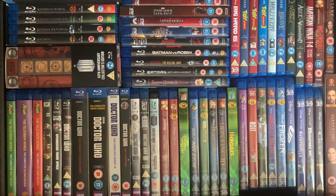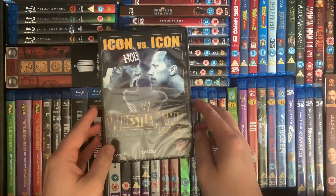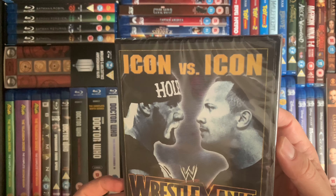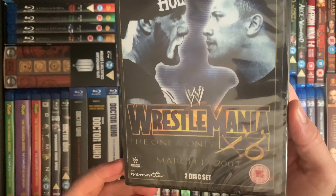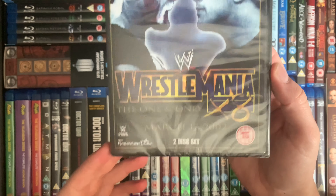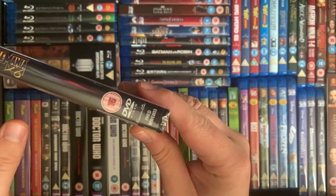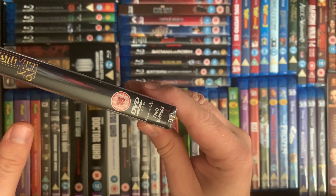Welcome back to the channel. Today we have the WrestleMania 18 re-release — we've got two more to go. Like WrestleMania 17, there's nothing much different color-wise in this one, and its catalog number is WWE 603.